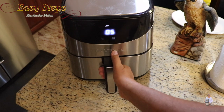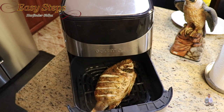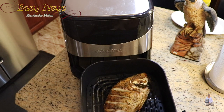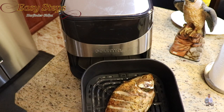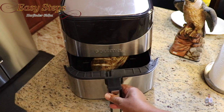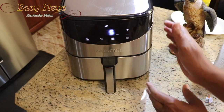It's exactly 5 minutes and we are done with 10 minutes of cooking — just another 5 minutes to go. Look at this, it's beautiful! I just wanted to show it to you. You really don't need to flip it over, but I wanted to show how it looks after 10 minutes. I'm going to place it back and it will automatically start and cook the additional 5 minutes.